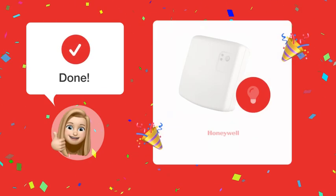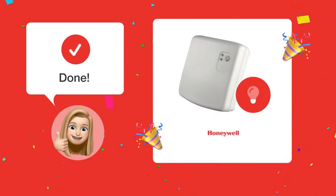By following these steps, your Honeywell BDR-91 relay box should now function correctly.